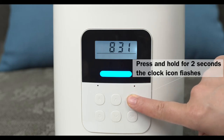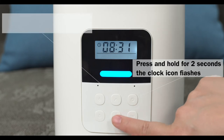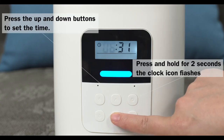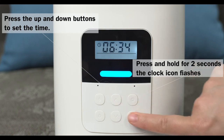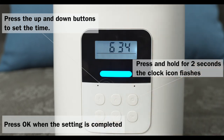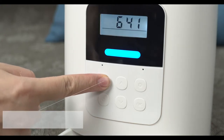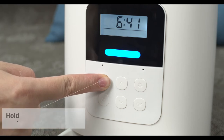Press and hold for two seconds — the clock icon flashes. Press the up and down buttons to set the time. Press OK when the setting is completed.